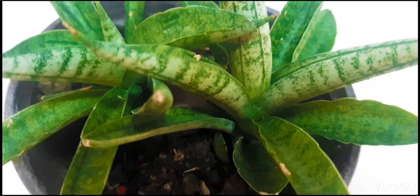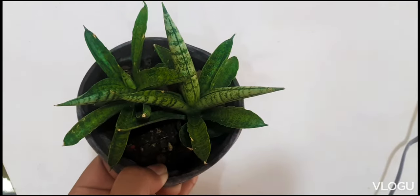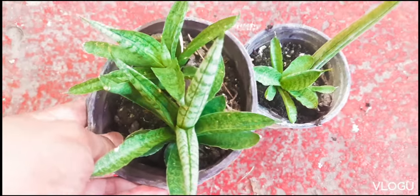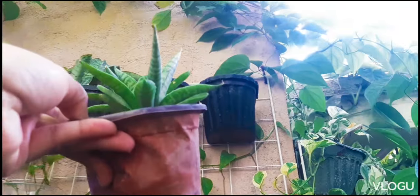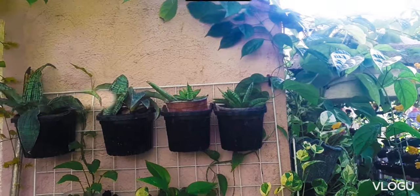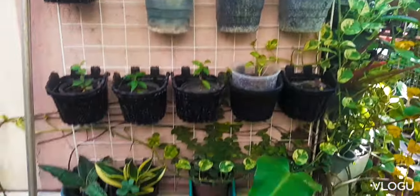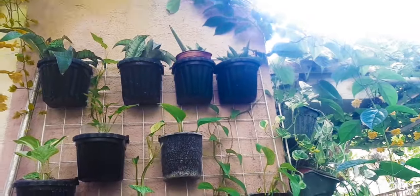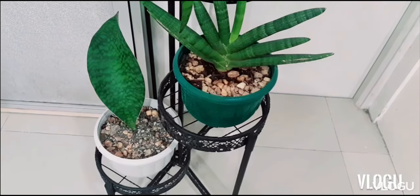So, these are our propagations or pups that were grown from leaf. We grow our snake plants in an area outdoors where they can get as much indirect sunlight. And then we just water it on a daily basis. Make sure that the medium that you use is fast draining, as the common issue of snake plant is root rot.